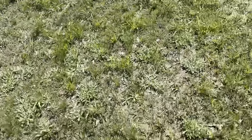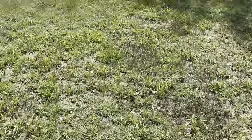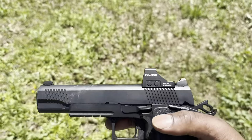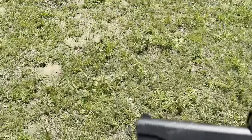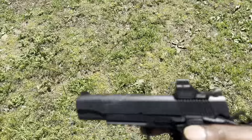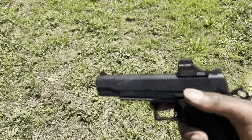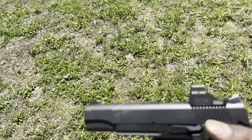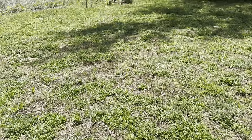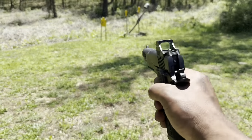We're going to walk over here to my position for this Holosun reflex sight. It's not sighted in, but I got it pretty decent. I'm going to shoot about maybe 10 yards or so. We'll get it focused — it's 10 yards — and let's get it.